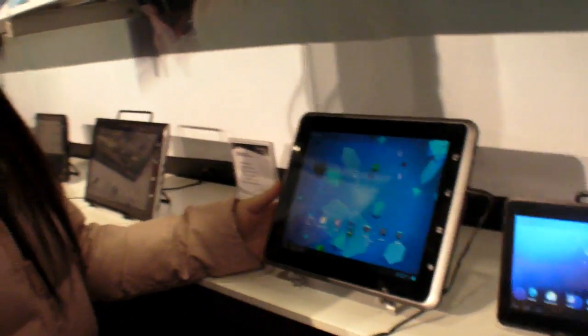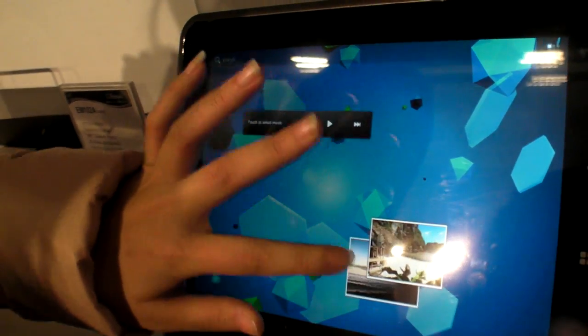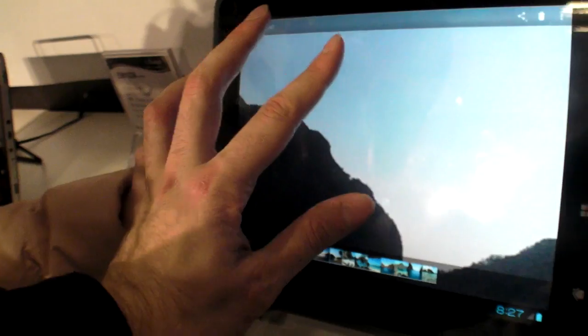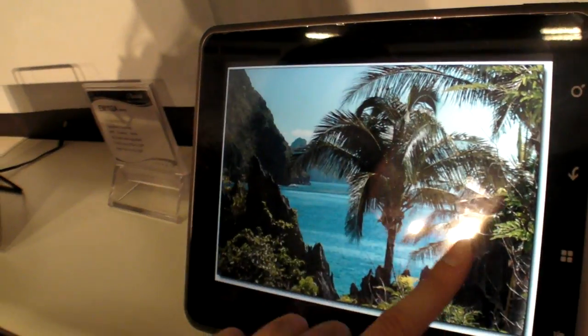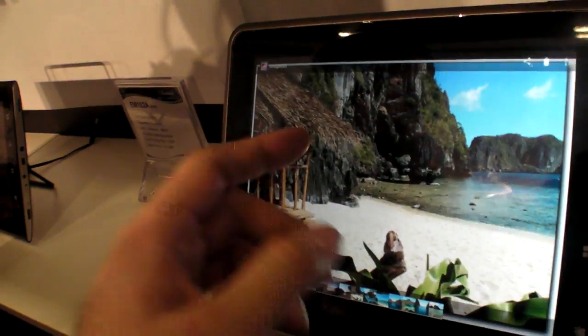The software is Ice Cream Sandwich, Android 4.0, available this month. It's fully working and fast, though it's still beta. The tablets have 1GB of RAM.